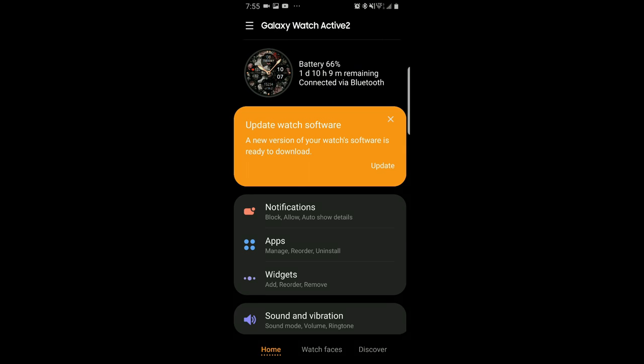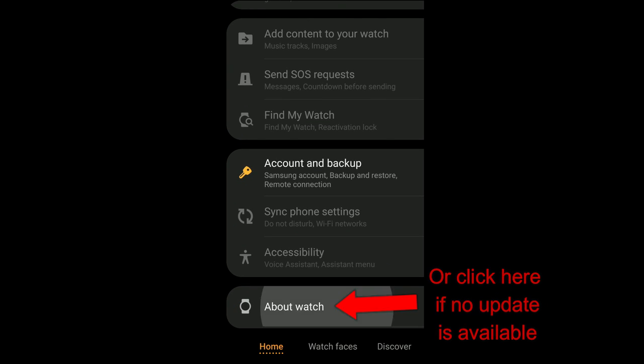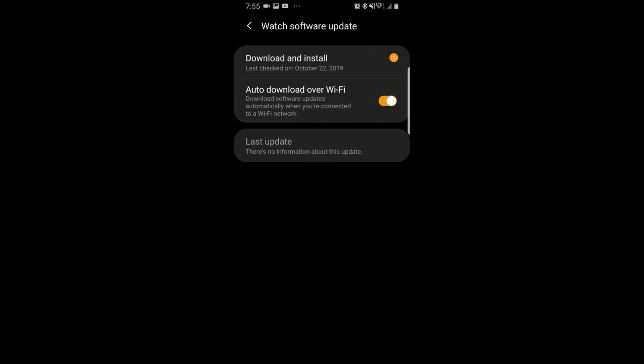If you have the Active 2, you should receive a notification to update the watch, but if you haven't yet, remember that you can always check for an update manually through the Galaxy Wearable app by scrolling down, selecting Watch Software Update, and then tapping on the Download and Install option. If there is a pending update for your region then you're going to be able to get it here, otherwise you're going to have to wait a few more days for the rollout to be more widespread.